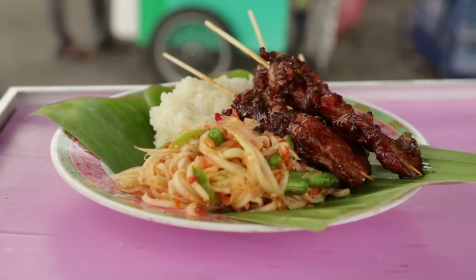We're going to do a grilled pork — grilled pork skewers. Moo Ping. Really simple, and it's a real traditional, commonly eaten dish. Every Thai person loves Moo Ping.